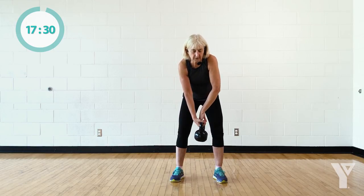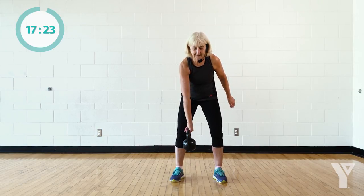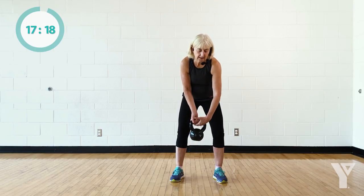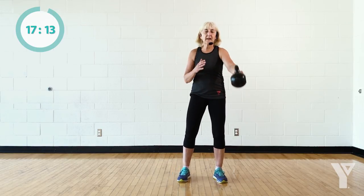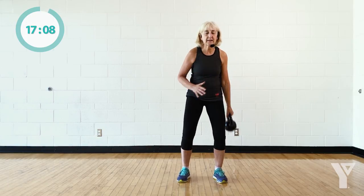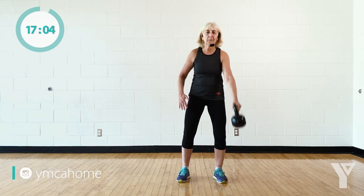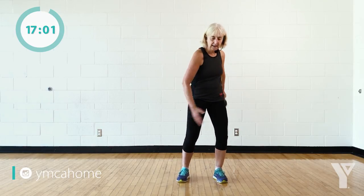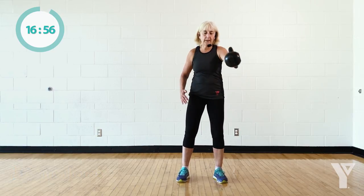Then we're going to do some on the other hand — just keeping that nice neutral spine, abs in, and then reaching it around. So then we're going to take the kettlebell into that first hand and do some side swings. With the side swing, you can see my upper body is going in that counterbalance position. I'm nice and loose, my knees are loose, my feet are like glued to the floor right now because I'm pushing my power through my legs, coming up the body and being able to swing that kettlebell to the side, front and back.